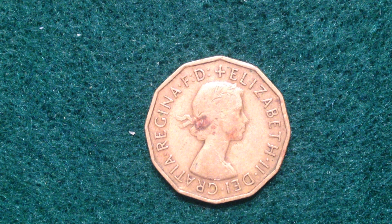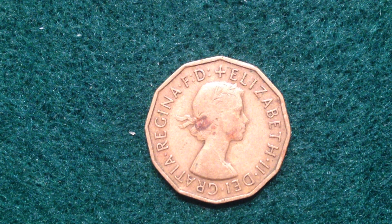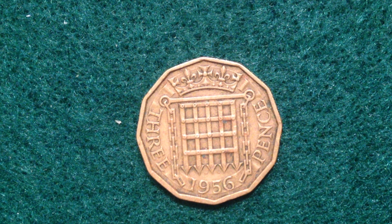A little bit you might not know: there was a silver version of the three pence coin. This is the nickel brass version, which was made from 1947 all the way to 1970. The silver version was made prior to that — from 1816 to 1919 it was 92.5% silver, and from 1920 until 1946 there was a 50% silver version. The older silver coins have more value based on melt value, lower mintages, and their age.